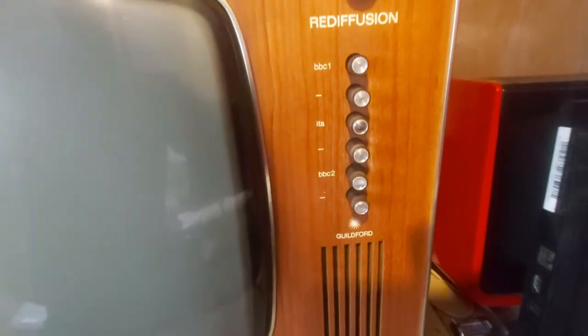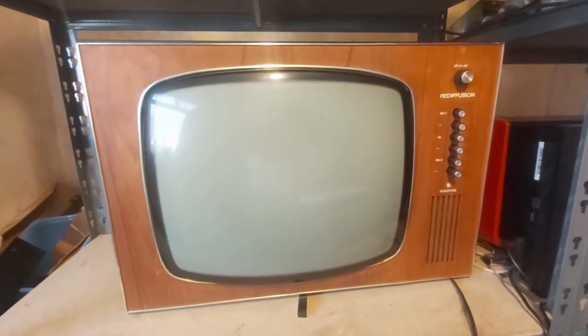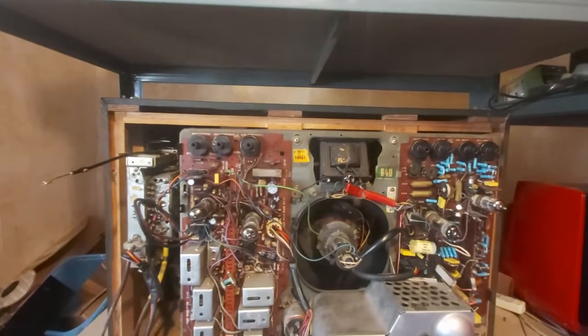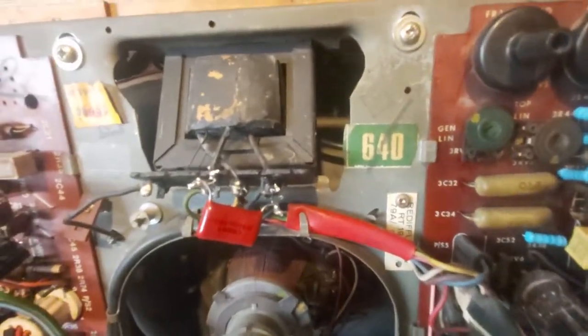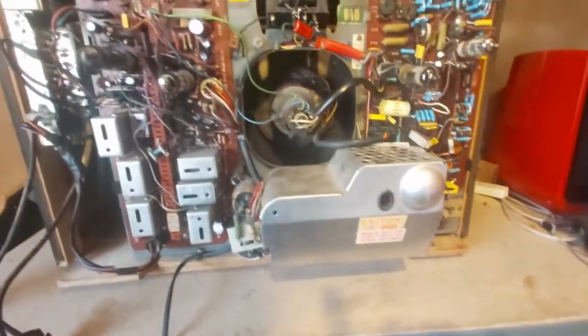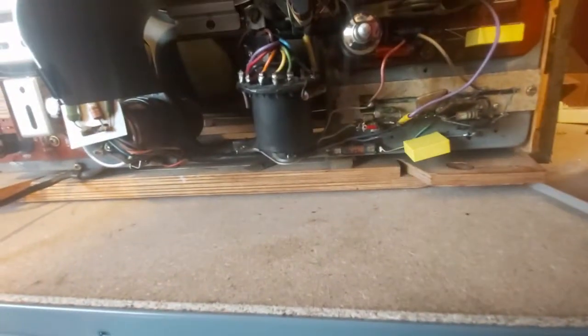This is a 1969 Reader Fusion Guildford. If you've never seen or heard of one of these before, you're not alone — I'd never seen one until I saw a picture of this last year and basically I had to have it. This is a dual standard. Anybody familiar with Rank Bush Murphy TVs should be able to tell you that this is in fact a Bush TV 161 with the A640 chassis. The problem it has, of course, is the same with all Bush TVs: the dreaded potted line output transformer with tar.